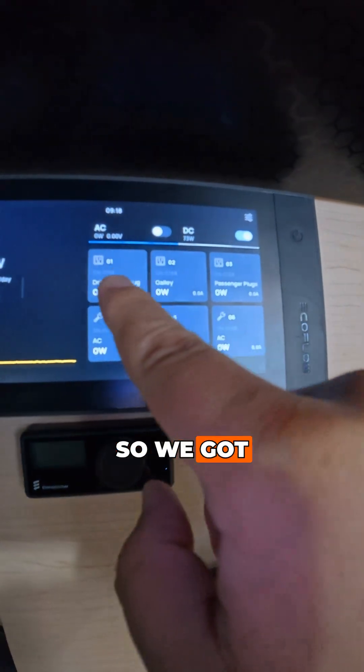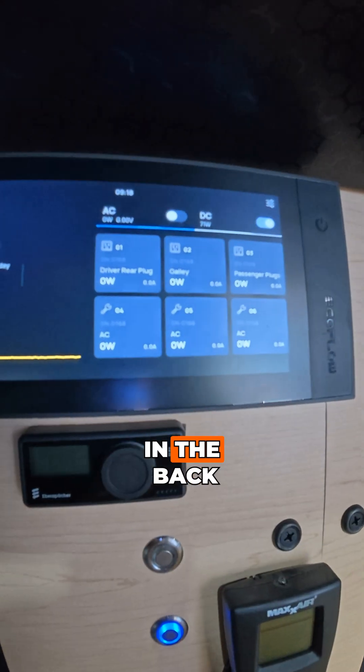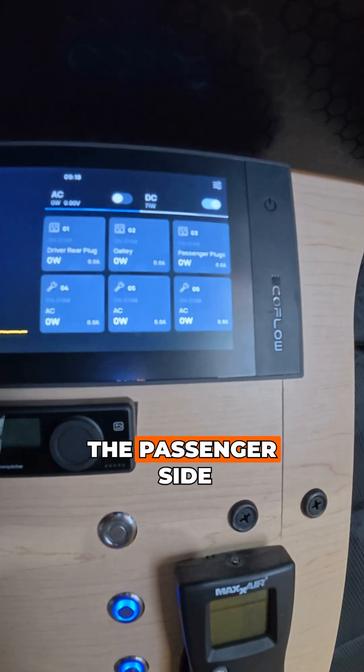Same thing over here for AC. We've got the driver rear plug — that's a plug we have in the back of the van. We have one in the galley and we have one on the passenger side.